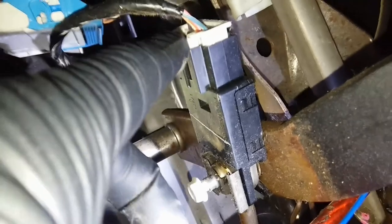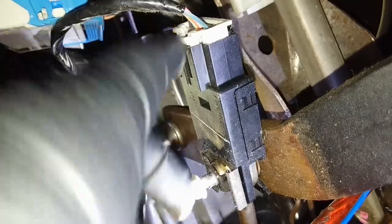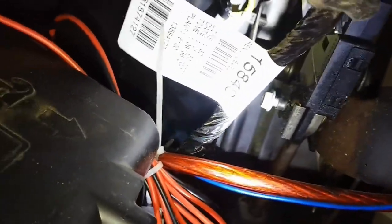All right, so here we are. Right here is the brake light switch — trying to get this on camera best I can. There's a 10 millimeter bolt you're going to take off and an electrical connection you're going to have to take off. Go ahead and undo the electrical if you can. All right, unplugged. Then get that 10 millimeter out.